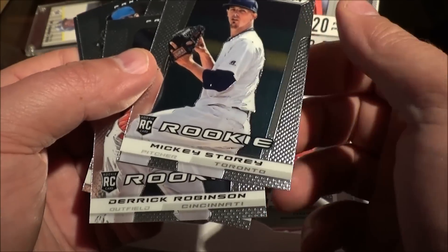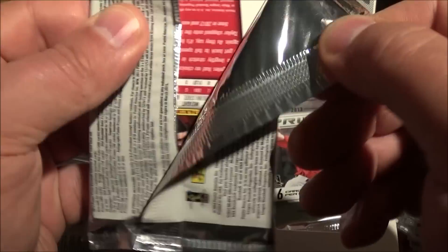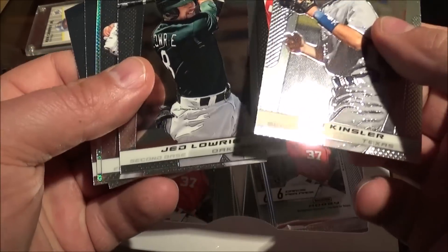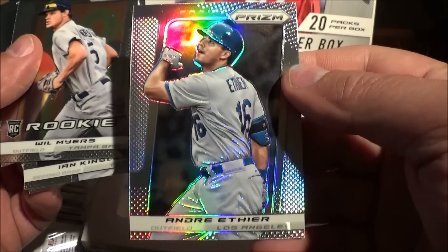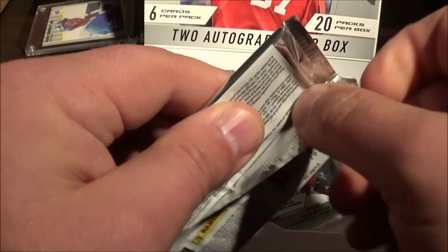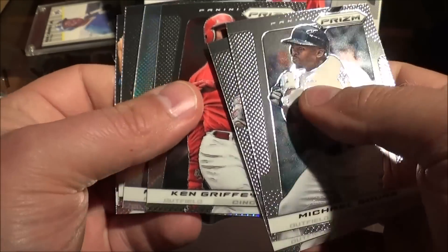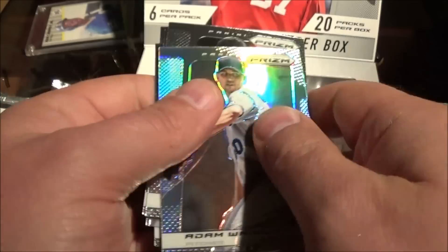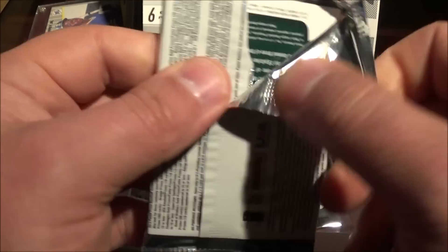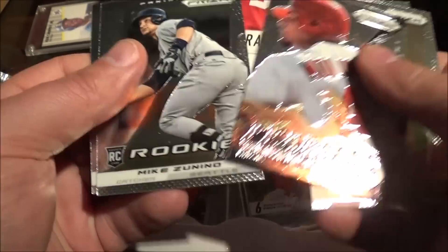Mickey Story, Derek Robinson. Oh, I see something shiny and sparkling — another Pujols, Andre Ethier, Will Myers, Andrew Taylor. Torrey Hunter, Ken Griffey Jr., Adam Wainwright, Fracture, Scott Rice. This turned out to be a very very quiet box of cards, nothing overly exciting.